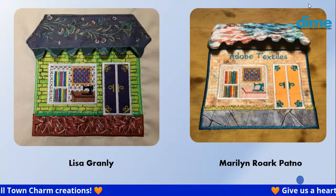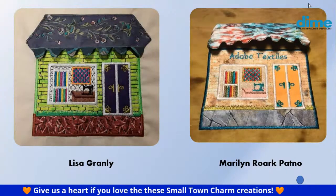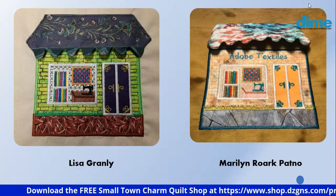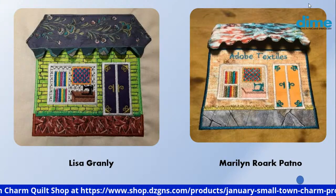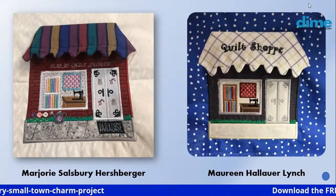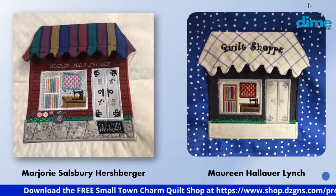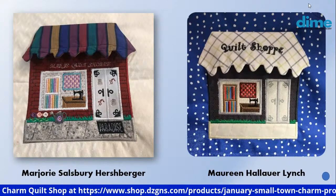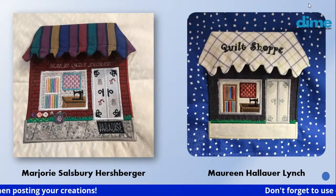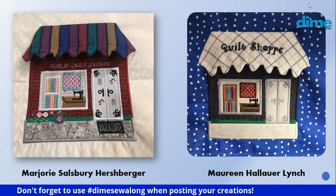Lisa Granley — this is a quilt shop I would love to visit with that lime green. Marilyn Rourke Patnoe loves how the light reflects off her building and wanted to add a Southwest theme — Adobe Textiles — I think that all blends beautifully together. Marjorie Hersberger added some minis — flowers by the sidewalk in a watering can, a paradise welcome mat, cute little emblems on the door: two thimbles and a needle and thread. And Maureen Lynch chose a polka dot fabric for her background — it's like a snowy day, and who wouldn't want to visit that quilt shop on a snowy day?